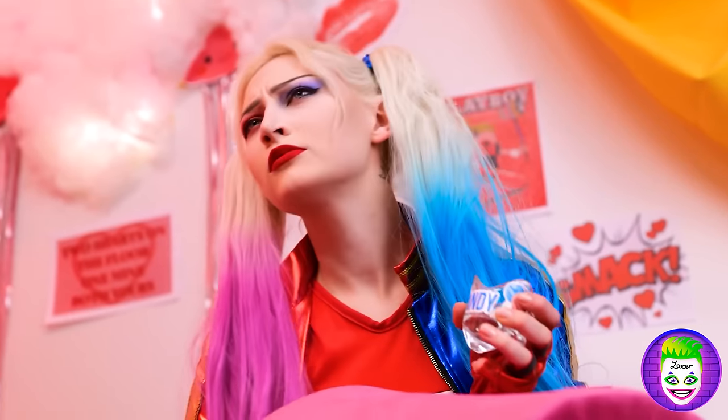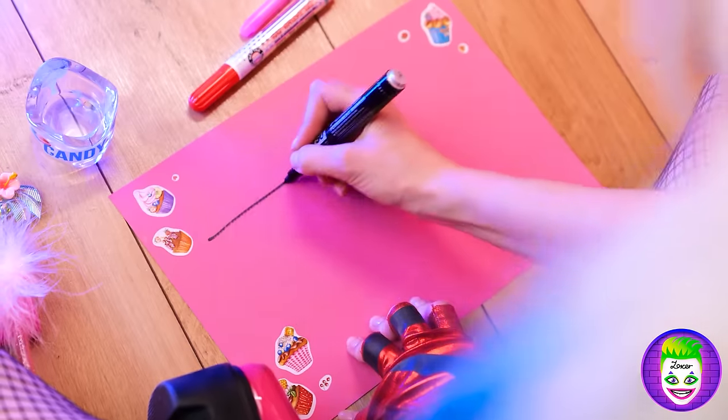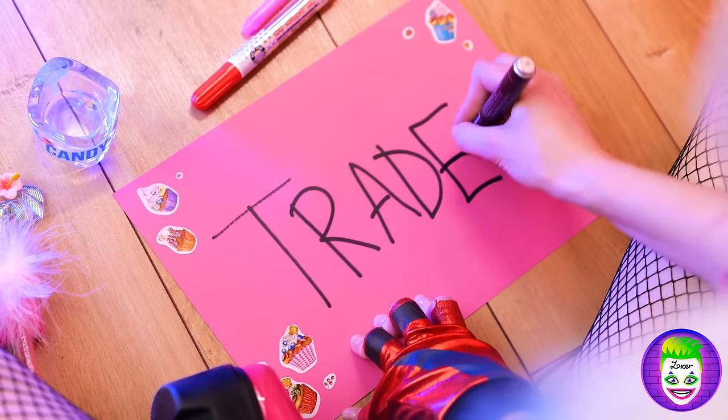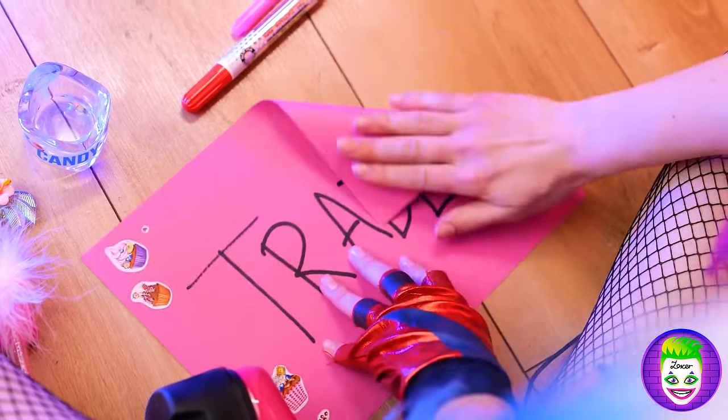Wait — is that what I think it is? My beautiful pearl necklace! I've taken it from Aquaman! I want it! I'm gonna challenge Joker to a trade — I wonder if he has the courage to accept it, because I want that necklace so bad!